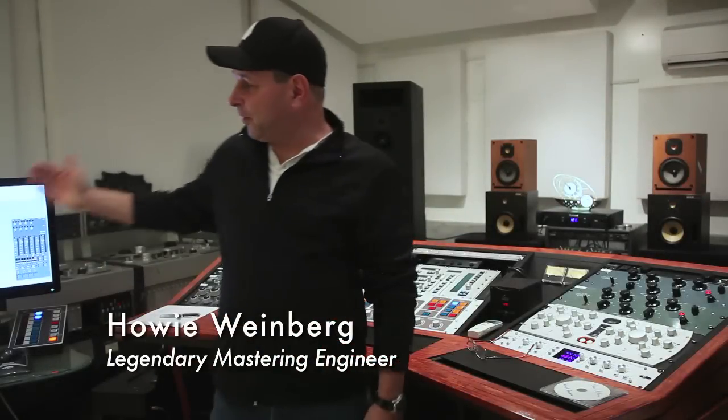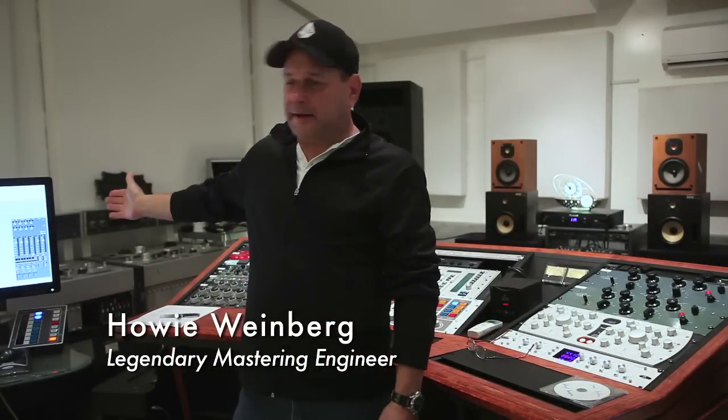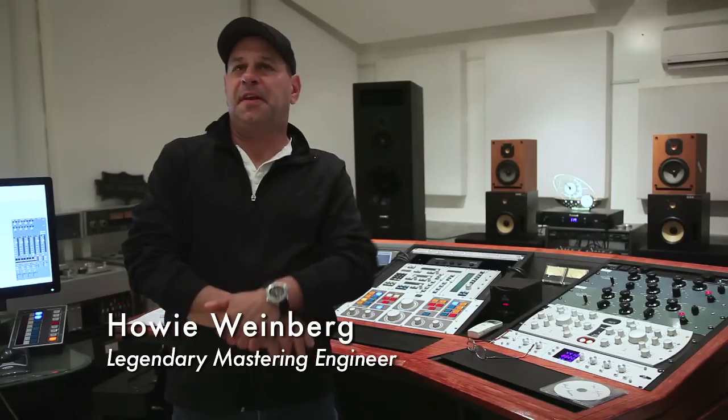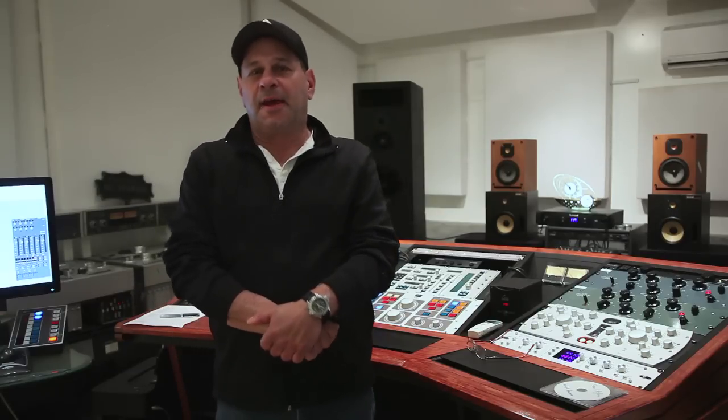The bottom line is this: I have one of the best sounding tape machines on the planet. It's an old Studer A80RC. It's vintage, from the 1980s, and it's one of the best sounding tape machines ever made. So the Slate Digital people came to me and said, how do I get a digital plug-in that sounds like your tape machine?